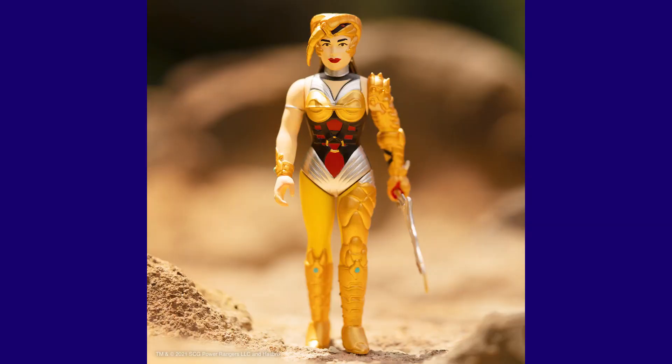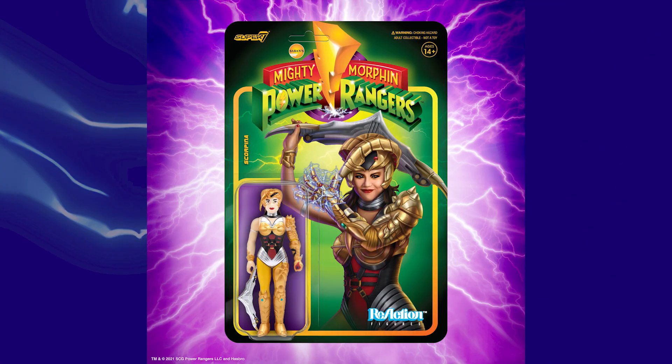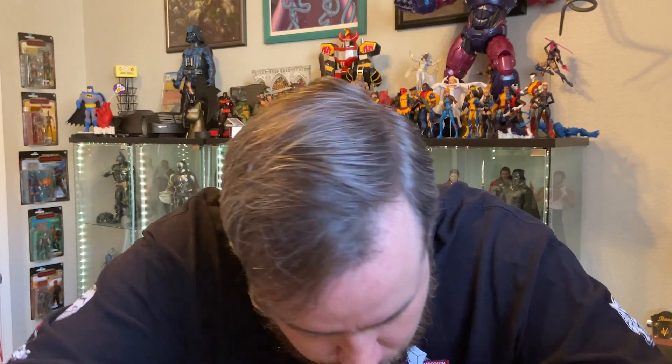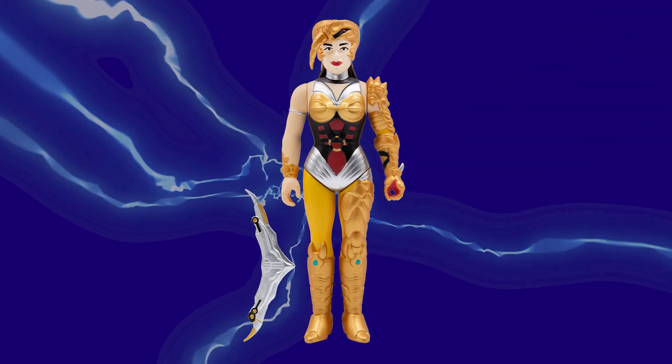Next we have a first for the reaction line. Scorpina is now part of the reaction figure line. Look at this amazing card art — look how smug and ready for battle she is. It's going to kill me to take this off the card, but I'm going to do it. Boom. Look at that. Oh my goodness. Just a beautiful reaction figure here. All the golds, all of her jewelry. She's got her boomerang ready to go. She's ready to kick some Power Ranger butt. So, so cool.